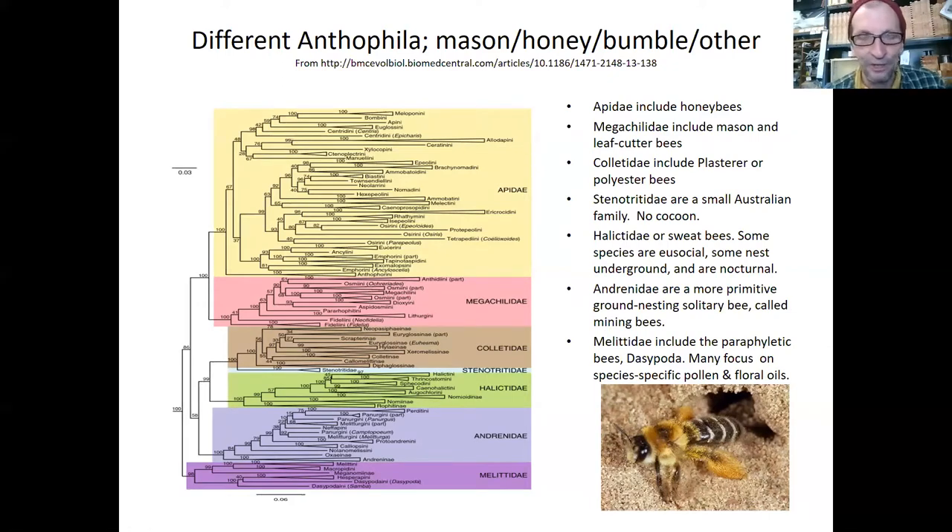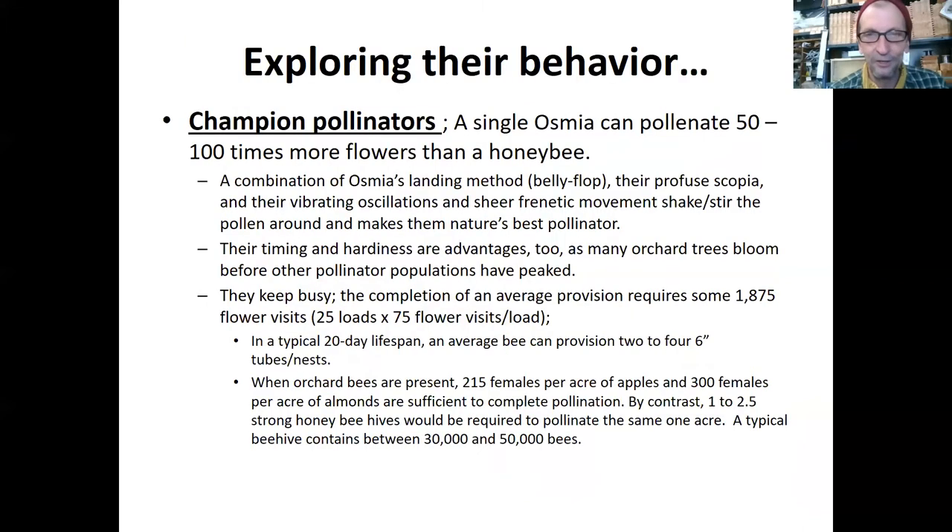Some of the others here are the cellophane bees that Nick studies, and sweat bees are a big one too. In the group with the mason bees are what some people call the leafcutter bees. They also are renters, making holes in cavities — they are champion pollinators. One mason bee, because of their frenetic activity and their physiology and their determination — they are very focused on their job — does the work of 50 to 100 honeybees. They are quite the pollinators.